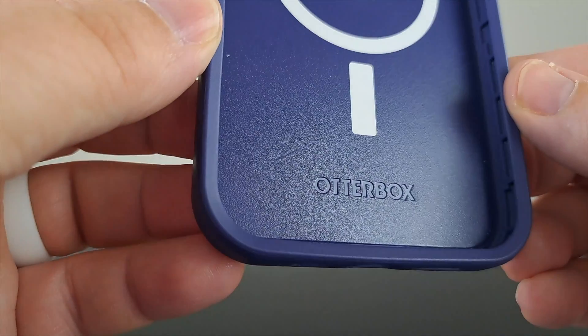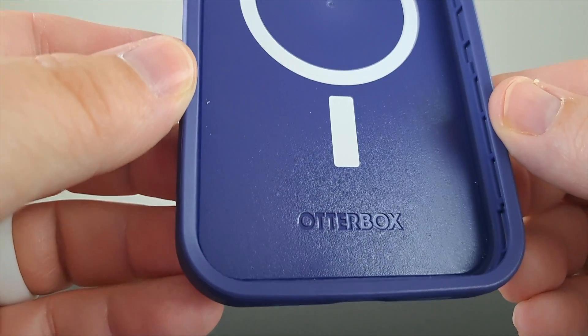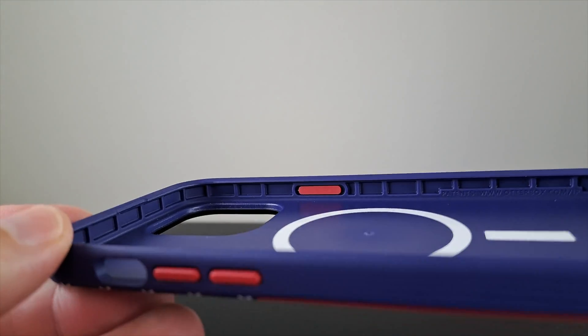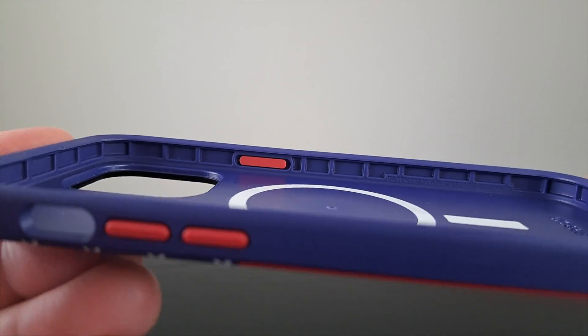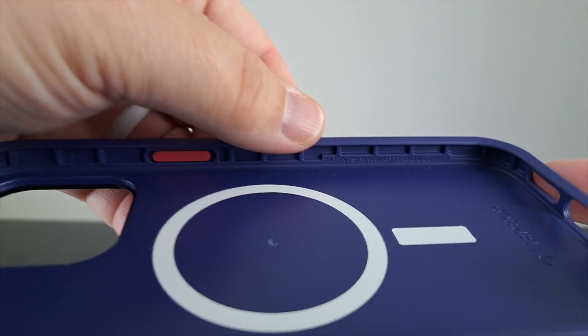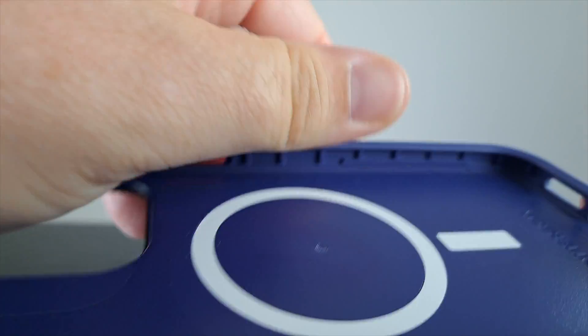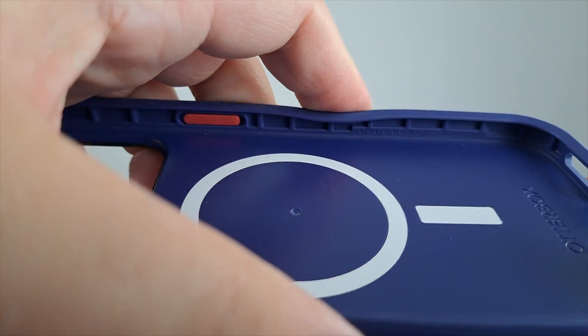On the inside of the case you can see MagSafe magnets in place, and you do get another brand touch right below that MagSafe magnet. You can also see the lattice structure — the air pockets located around the edges of the case — and those really go a long way to help provide extra drop protection.